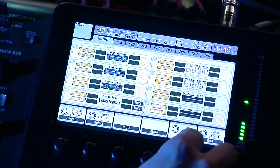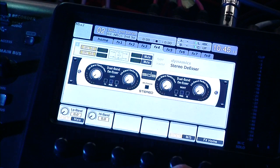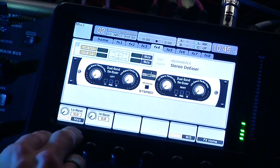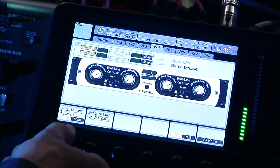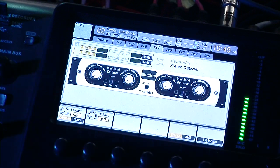And the stereo de-esser — let's go take a look at that real quick. Basically it's the same thing, but it gives you the ability to have whatever you're doing to the left channel be the same on the right channel. So there you go.